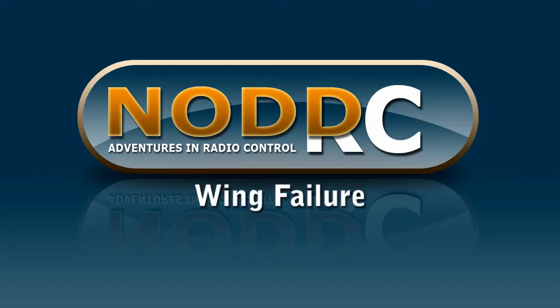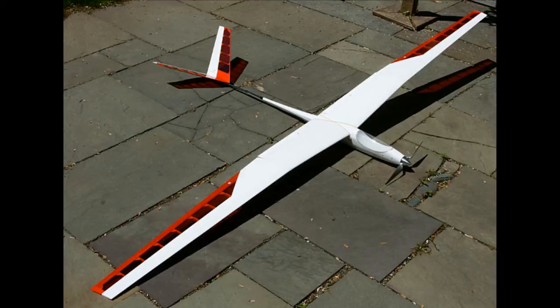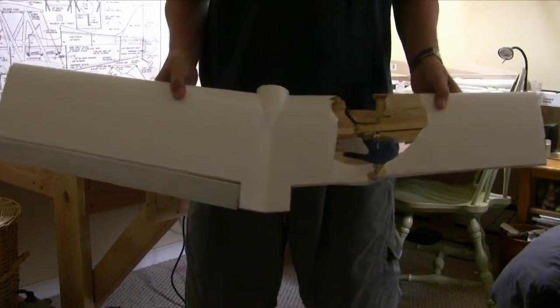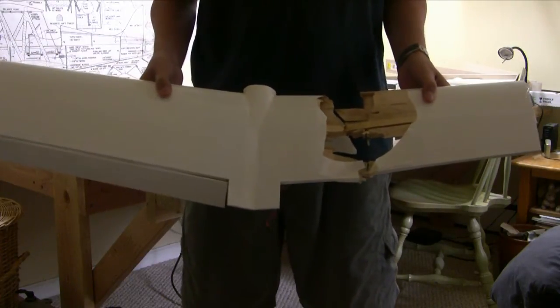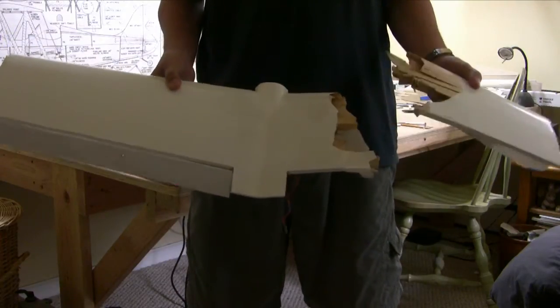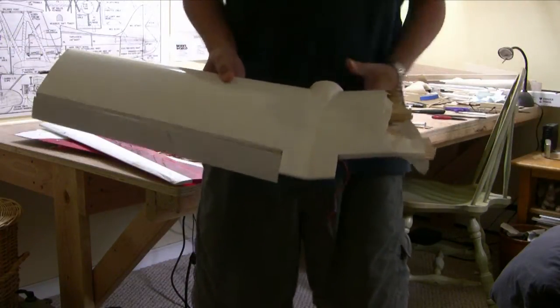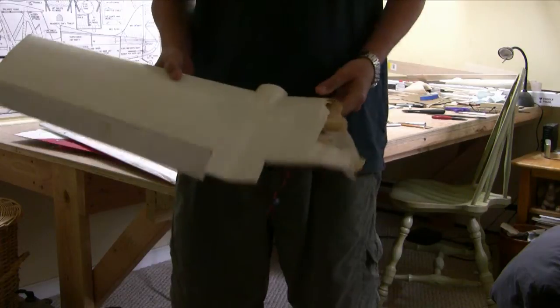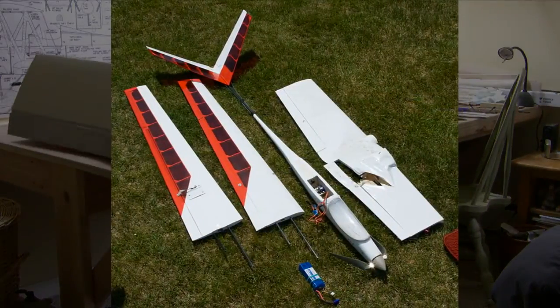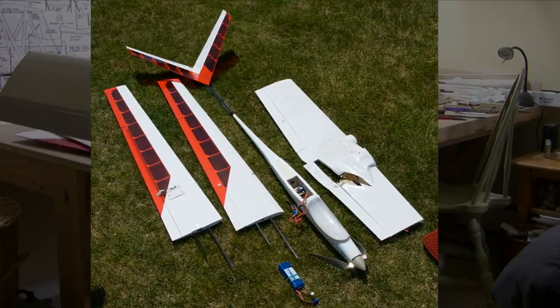Welcome to RC Adventures in radio control. So you can see I had a small issue with my wing here — it folded up on me in mid-flight, just went right over like that, cracked right in half. The plane came spiraling down and there wasn't much I could do. Luckily, most of the damage is just the wing; the fuselage actually survived pretty well.